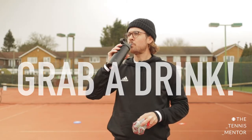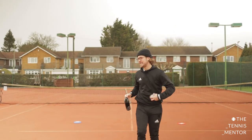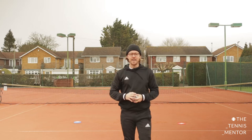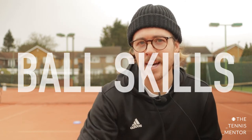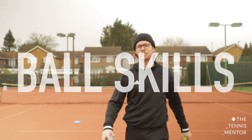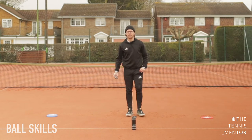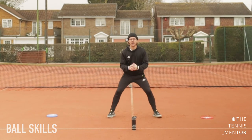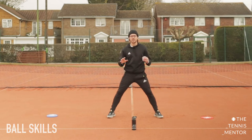Grab yourselves a quick drink. Don't forget if you're using your drink as one of your markers, make sure you put it back in the same spot. We're now ready to introduce our ball. Remember, if you've got a ball pick that up; if you're using socks, pick that up instead, and head back to your marked-out zone. We learned the ready position — feet apart, knees bent, ready to pounce — and this position is so important in tennis. You'll see professional players do this after every single shot.